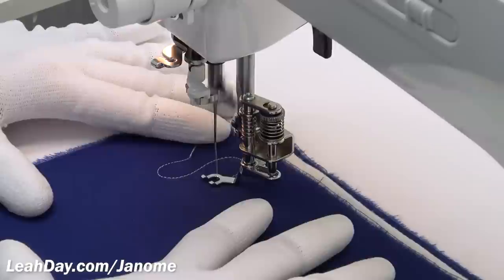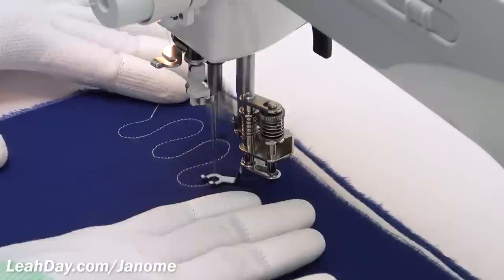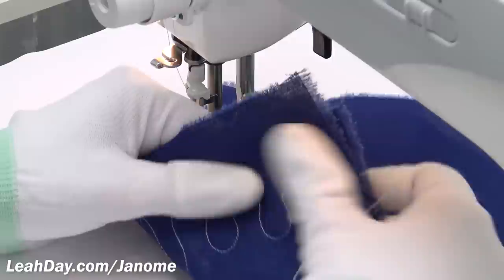I'm going to start out with just some wiggly U-shapes. The best design to check your tension is something like this, because you'll be able to see what the threads are doing — are they balancing, are they lining up — and also find that nice medium speed that I can run at.